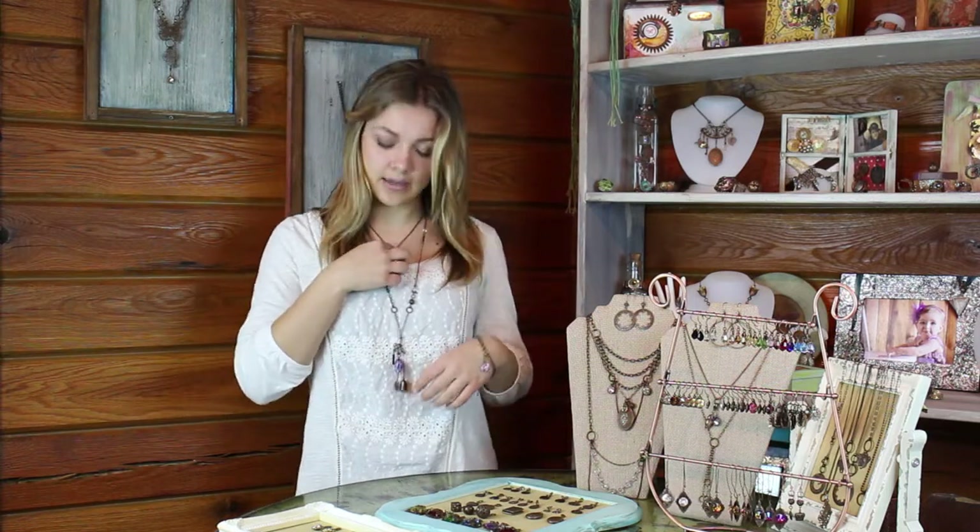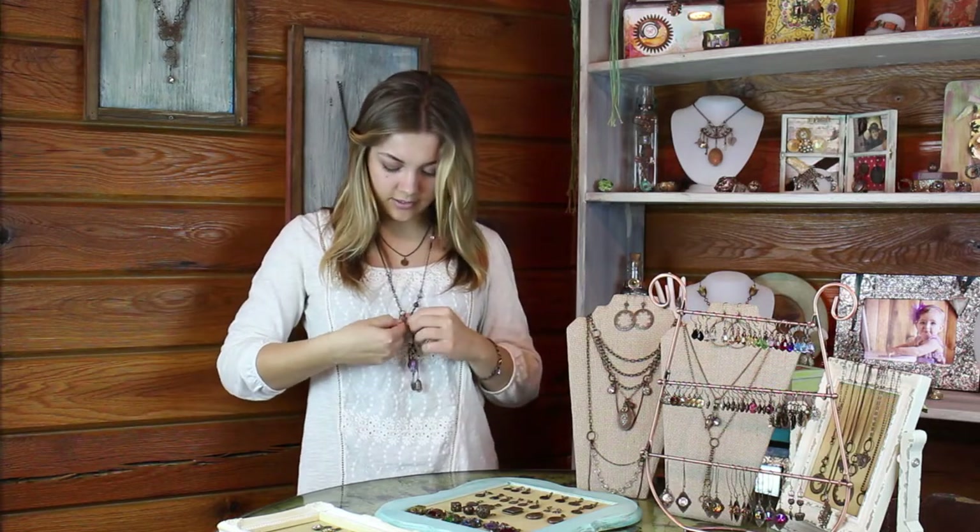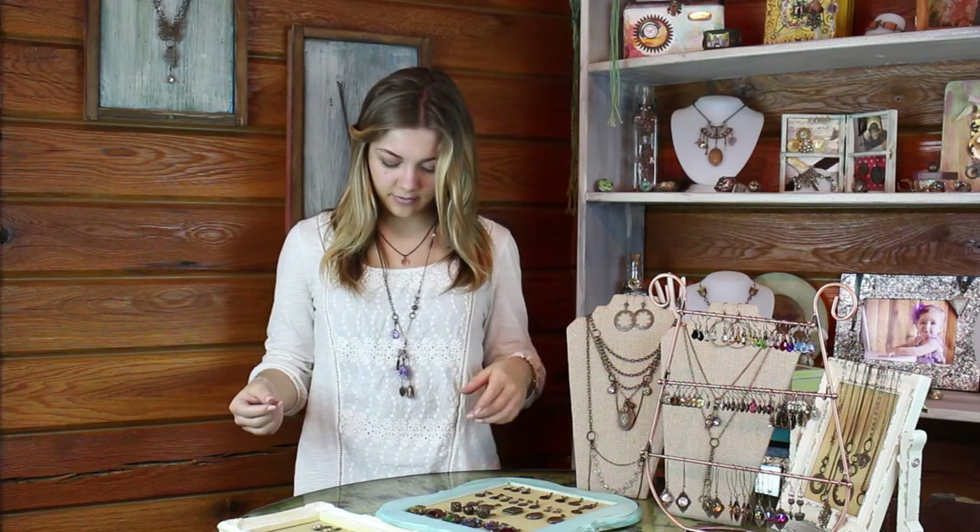You can also take it and clip it on with your necklaces too. Lots of different fun looks you can do.